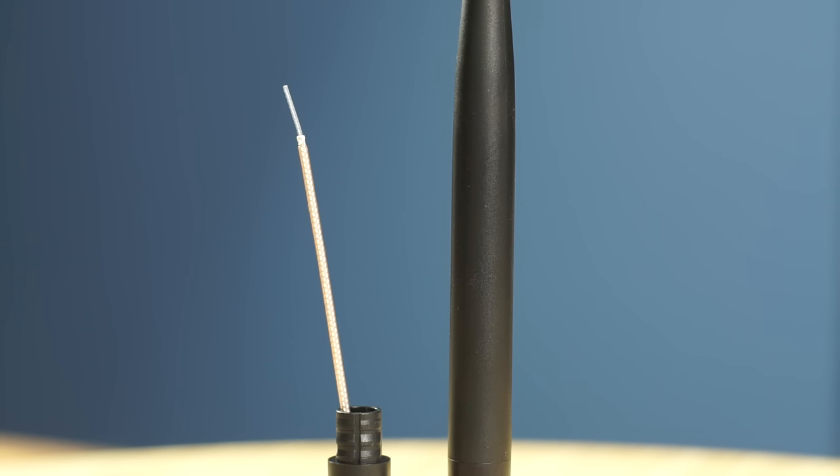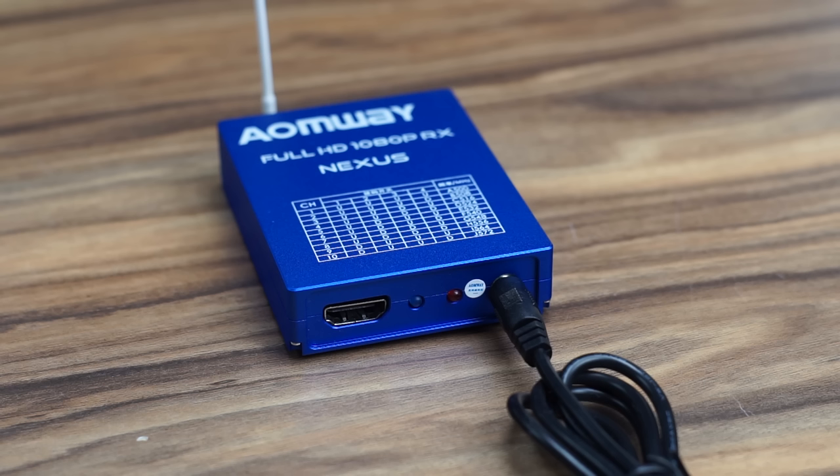The antenna included is for 5.8 gigahertz, not 500 megahertz, so I wouldn't recommend using it if those are the antennas you get with your system. Also worth noting: 500 megahertz is not legal in most countries.